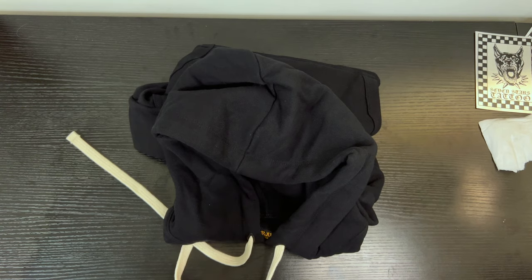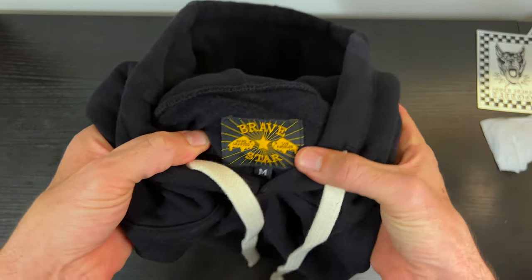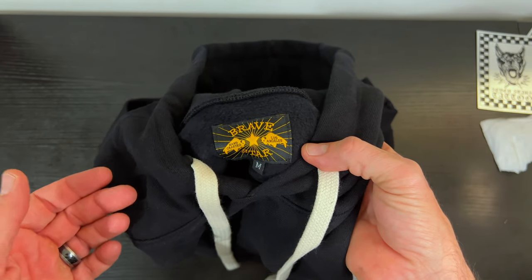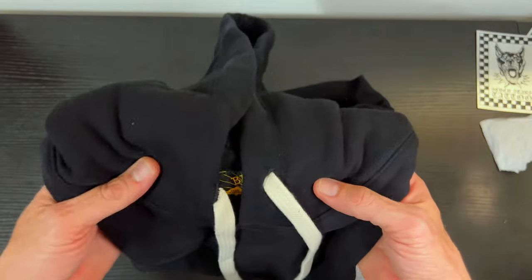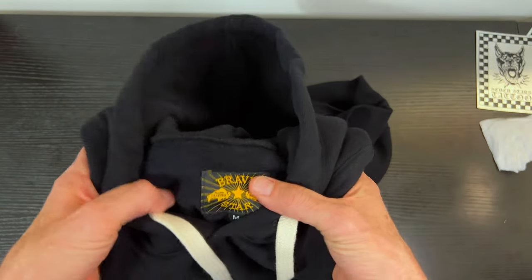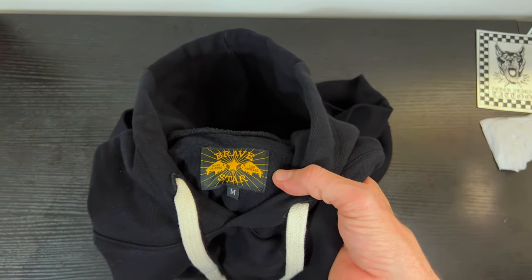Okay, so now we've got this thing opened up. First off, you've got that BraveStar logo right there — pretty nice. Let's talk about some of the amazing features on this hoodie. Holding this in my hands, this feels like a great sweatshirt. It's pretty cold out tonight so I'm looking forward to throwing this on and heading into Philly wearing my BraveStar hoodie.